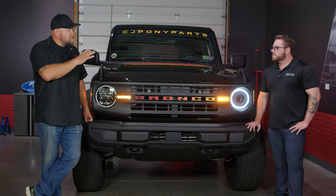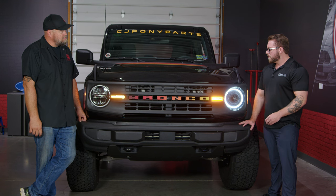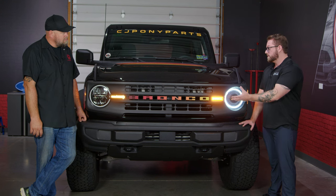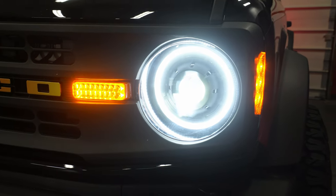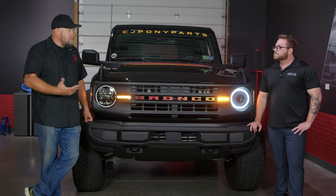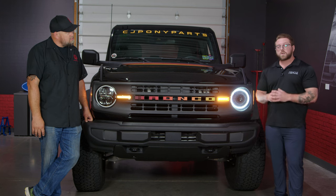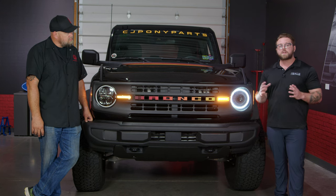What is unique to the Bronco as far as the Oculus goes? I think the most unique feature for the Oculus headlights for the Bronco is its modular design. What that allows us to do is offer upgradeable components, such as the turn signal or the side marker in the future. These are actually going to be a plug-and-play direct-fit install for any Ford Bronco.